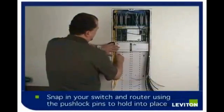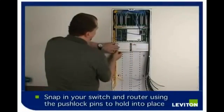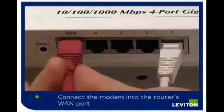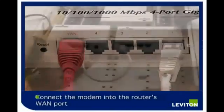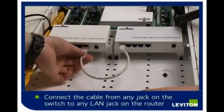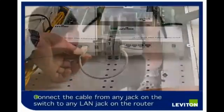Install your switch and router by simply snapping them into place using the push lock pins. The modem is plugged into the WAN port of the router, shown here with the red plug. The switch connects to any of the router's LAN ports. Now patch in the data connection.